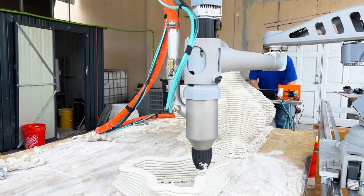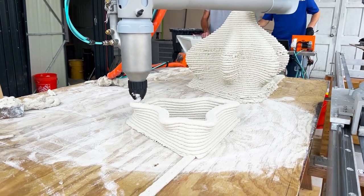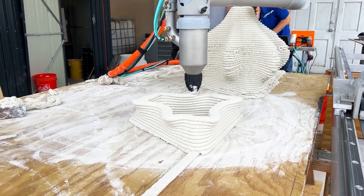Join us as we print four unique objects in cement using our SCARA Elite Roadrunner, Mixcel System, and Continuous Cement Mix Station.